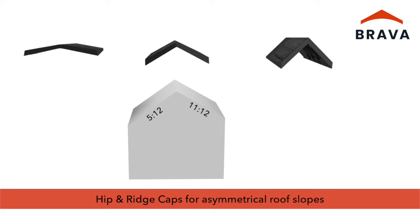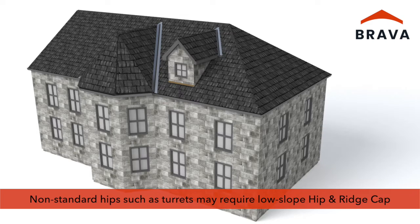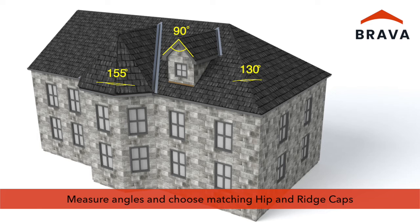For asymmetrical roof slopes where opposing slopes are not equal, measure the required angle. The low slope hip and ridge cap has an angle of 160 degrees, the standard 120 degrees, and the steep 90 degrees. Use the hip and ridge cap that is the closest match to the angle measured. This may also apply to some non-standard hips such as turrets — in some of these cases, low slope hip and ridge cap may be necessary even though the roof slope is steep. Measuring the angle of the hip and ridge and choosing the matching hip and ridge cap is the best way to ensure correct parts are ordered and installed.